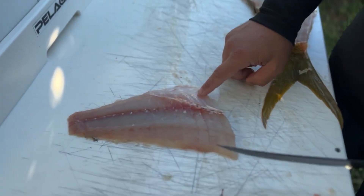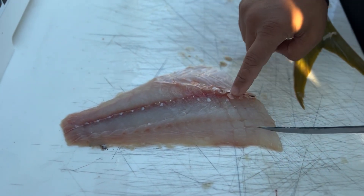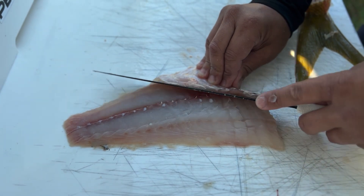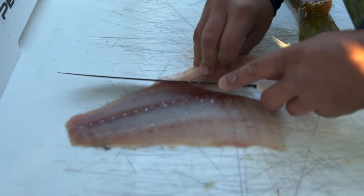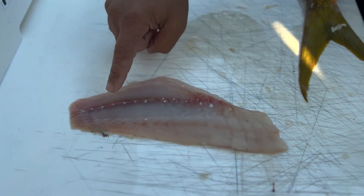Now there's another step. You can see the ribs are on — you'll feel them here, and you can see them going back along the fish. So you just want to go right below the ribs and cut straight down to take that off.